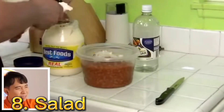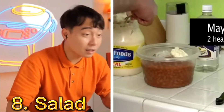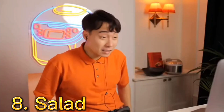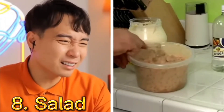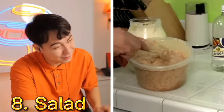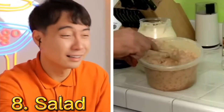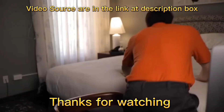I do heaping tablespoons. No — heaping what? Mayonnaise? Two heaping tablespoons, and you're gonna mix it in. Mayonnaise in your salad? Look at that — the bean salad. Very thick. That's not bean salad! What is this? It's so gross.